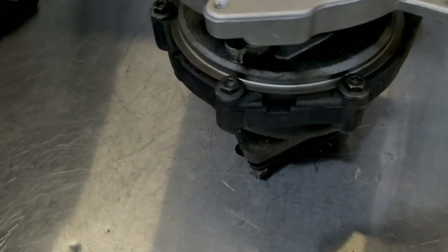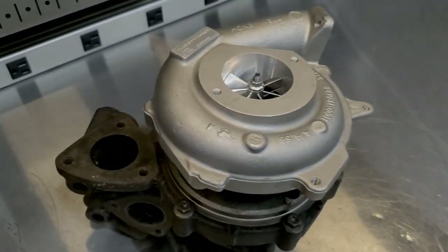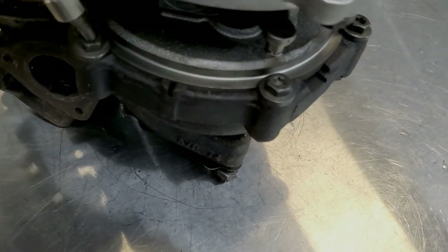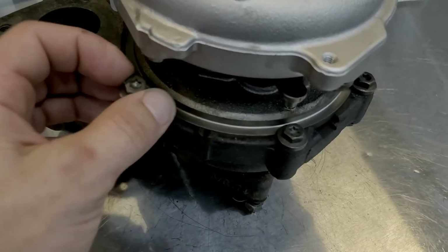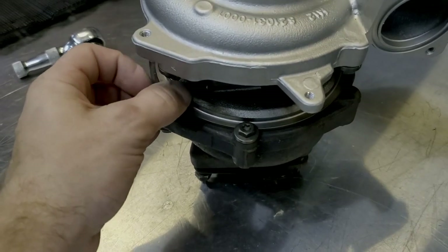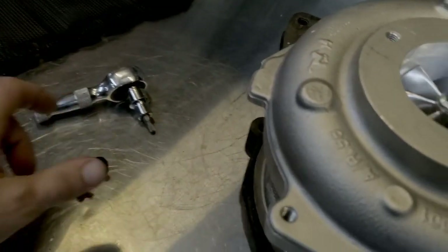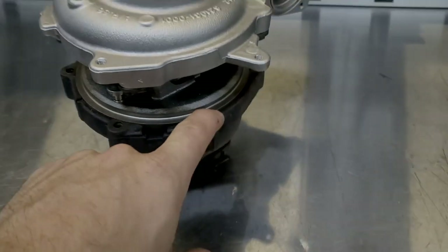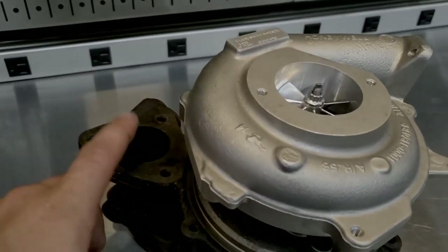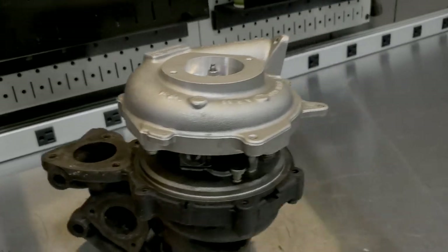Okay, so I'm going to start with the turbine housing because that is the hardest to get back together and get off. I don't really think the compressor needs to be clocked. You're going to start out with a T27 if you can get it in there. If you can't, it's a 10 millimeter. You're going to have six screws to remove the turbine housing from the actual bearing housing.